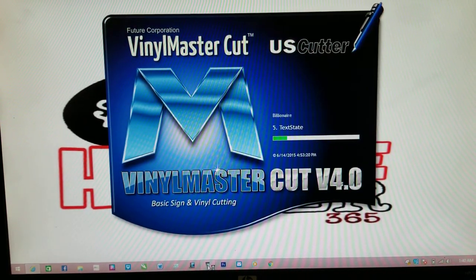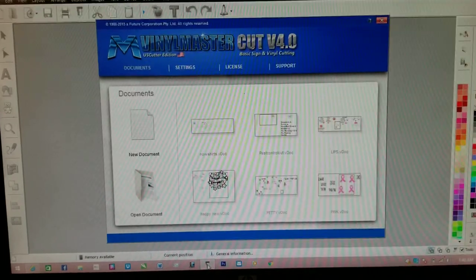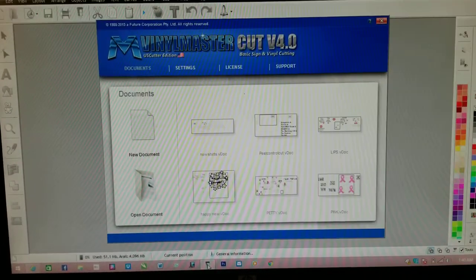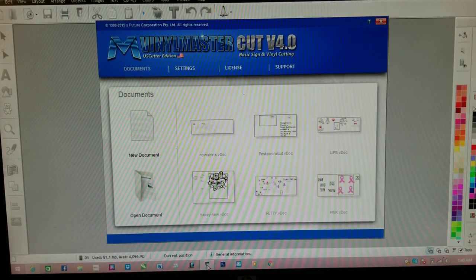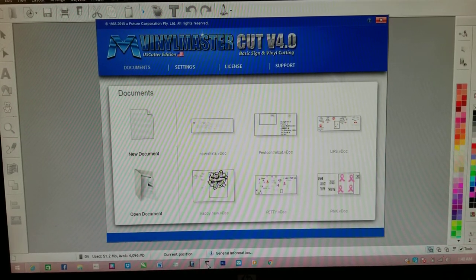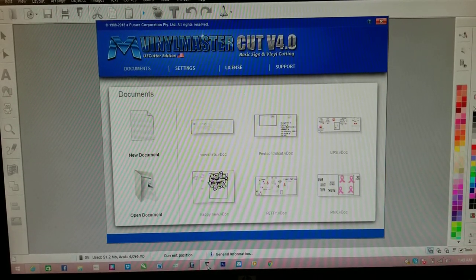The software I use is Vinyl Master Cut. It's for the US cutter. You can get it on eBay for about 59 to 69 bucks. You can find it on eBay, Amazon — it doesn't matter, just search for it. Okay, we're gonna get right into it.